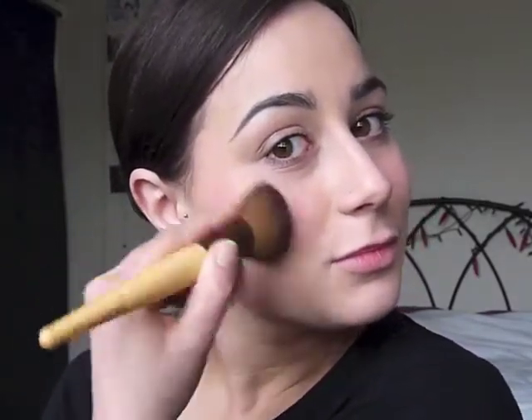I'm using kind of circular strokes to blend it out as much as I can. I'm keeping it on the cheekbone, lower down, not going over to the rest of my cheek. I find that by doing this you can really define your cheekbone rather than just making your whole cheek pink. You want to really focus it on where you've caught the sun or where you might catch the sun.